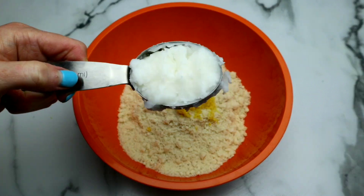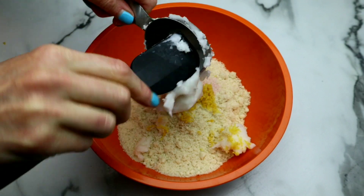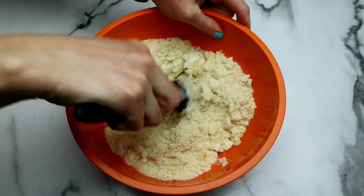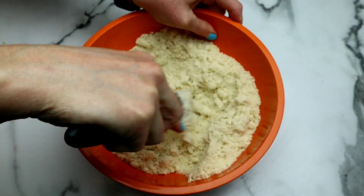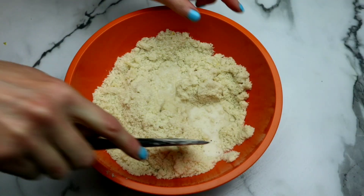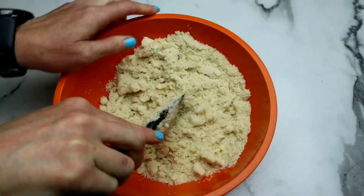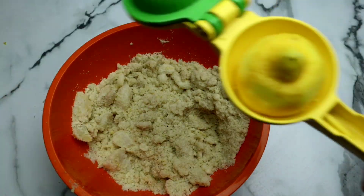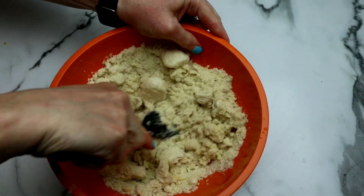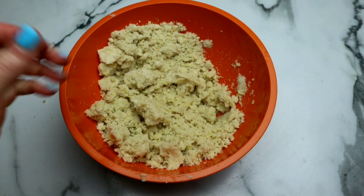Now I'm gonna add ¼ cup of coconut oil. Coconut oil is gonna act as our butter replacement and it works really well, providing healthy fats and also fiber. I'm using refined coconut oil so we will not have any of the coconut flavor. Then I'm adding three tablespoons of unsweetened almond milk — you can use any type of plant-based milk that you like. And now I'm gonna take ½ of a lemon and juice it straight inside the bowl, so we get really strong lemon flavor just in the cookie part of this bar.